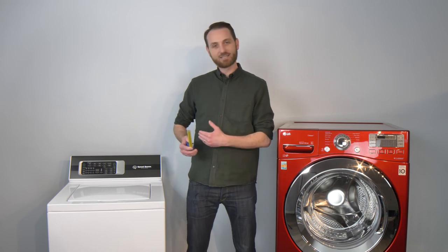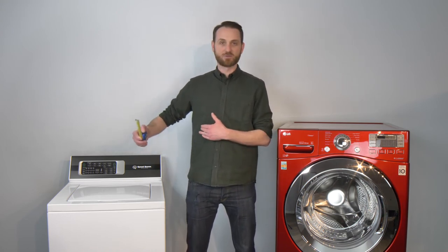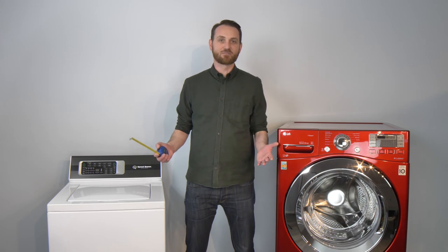Number two, you definitely need an inch of space on both sides. A lot of that's for breathability, but also just to get the thing out if you think about it.